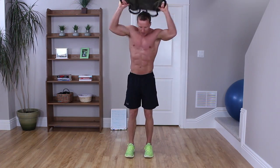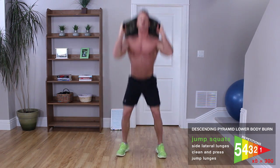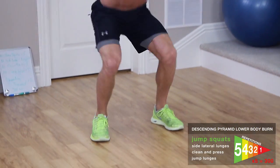Take your sandbag up on your shoulders like this. Here we're going for 5 jump squats. 1, 2 — break back on the heel — 3, 4, 5.